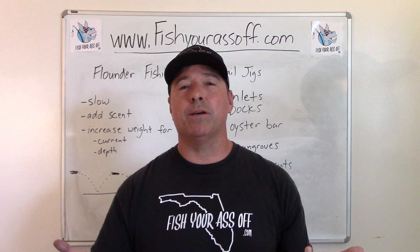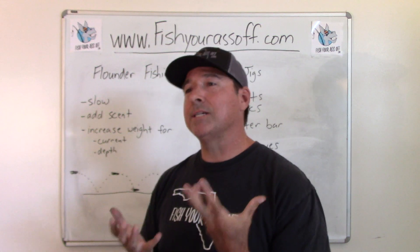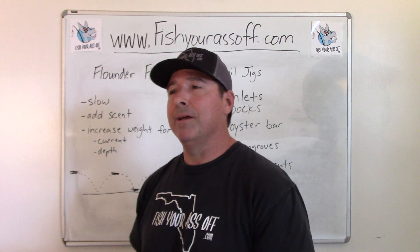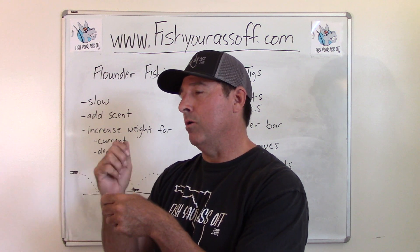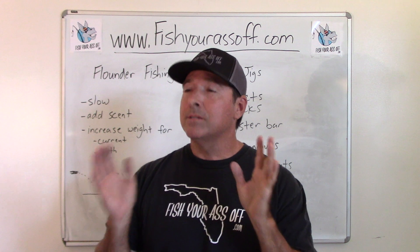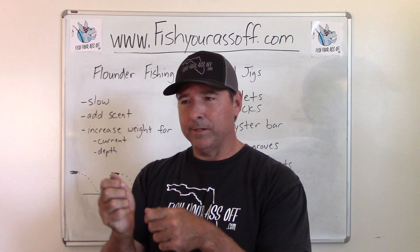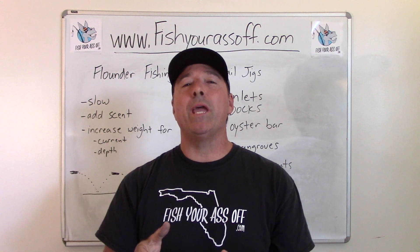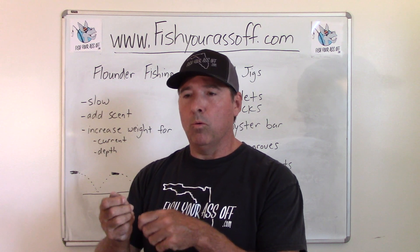Flounder fishing with a bucktail jig has worked for 50 years and it'll keep working. When I see flounder fishermen not catching flounder, it's because of their technique — they're just reeling too fast. Cast it out, and it might take you a minute or two to retrieve it back, that's how slow you should be going. You can't fish a jig too slow for flounder — it's impossible. The problem is flounder barely hit, so you're not sure if you're hooked on weed or an oyster. When in doubt, set the hook, because a lot of times it's a flounder. They're very weak strikers and weak fighters, but they're fun to catch and good to eat.